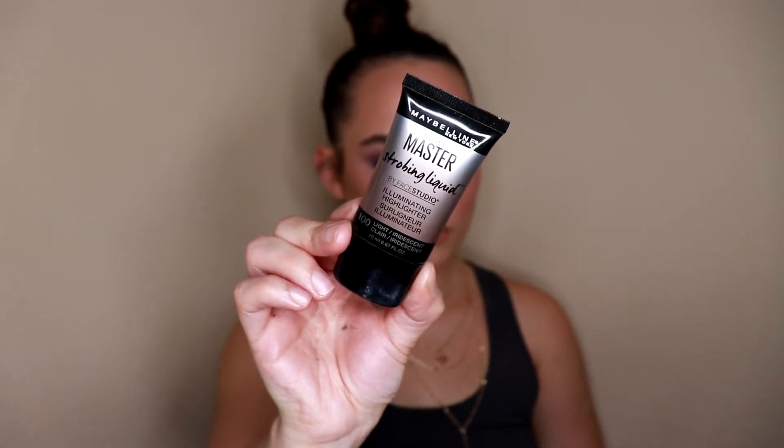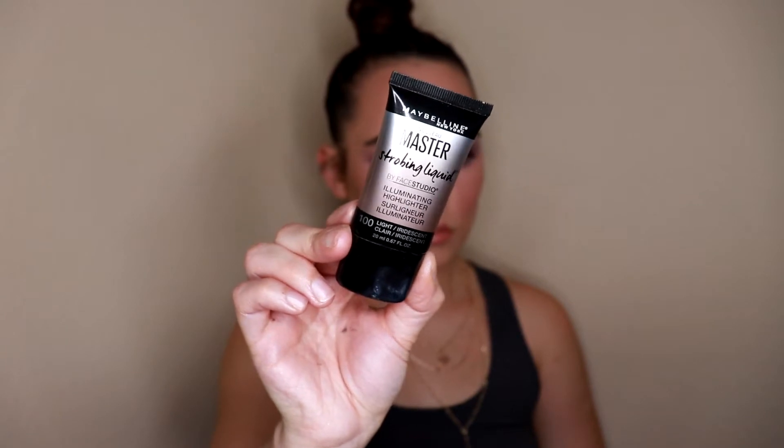For a little bit of extra glow, I'm going in with the Maybelline Master Strobing Liquid — a liquid illuminator in the shade Light. I'm applying this to any areas where I would normally use a powder highlighter, because I really want a very dewy luminous look today. I'll blend it out with the same sponge I've been using for all of my cream products.